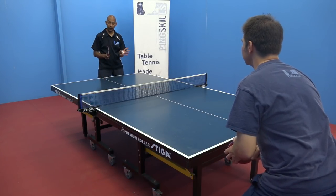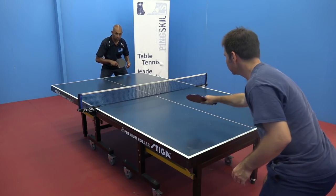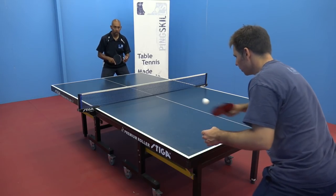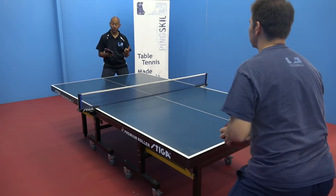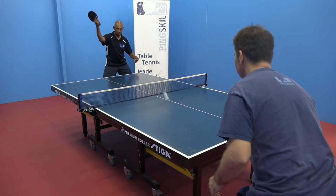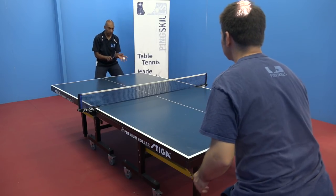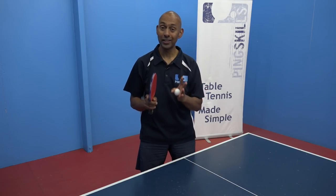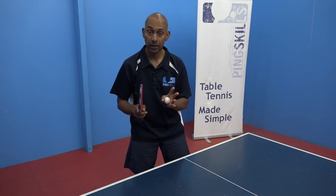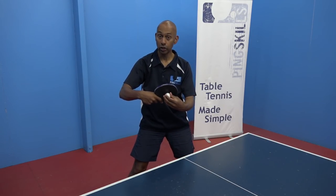Now we can do the same thing with the backhand, starting by doing just the backhand to backhand push and getting the feel of the push stroke again, making sure you're generating some backspin on the ball. Once you're comfortable with the push, progress to the topspin against backspin: one push, one topspin, and catch the ball. Make sure you're focusing on the technique from the two tutorials — starting nice and low, finishing high, and getting a brush contact to generate the topspin.